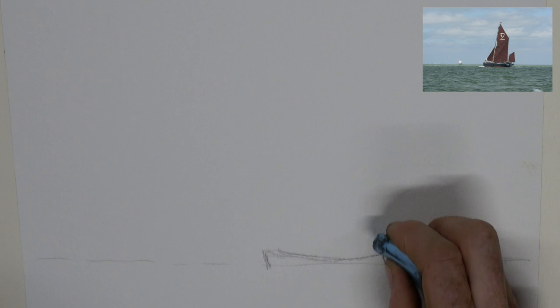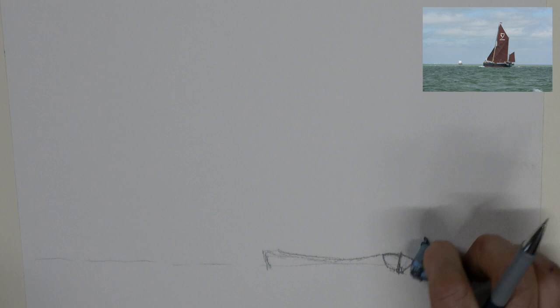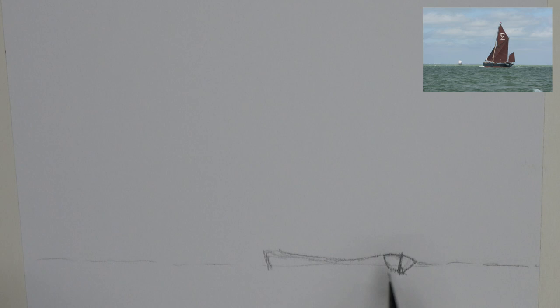Now for my watercolours, I know some people really do not like to see the pencil lines on their watercolour, but I quite like that. I like to see the drawing and it's all part of the painting process as far as I'm concerned. So I rarely if ever try and take any of the pencil lines out.